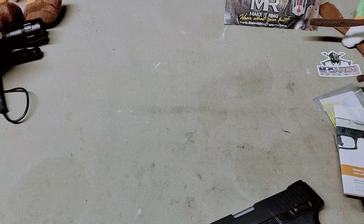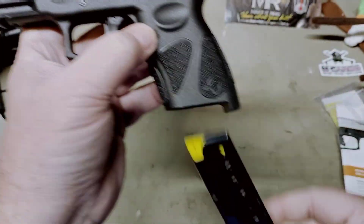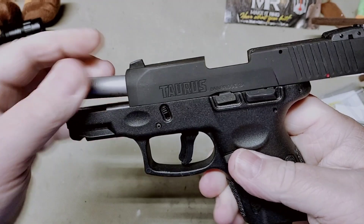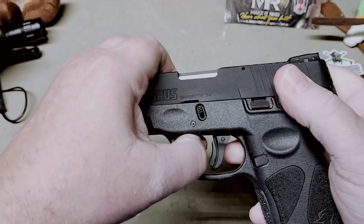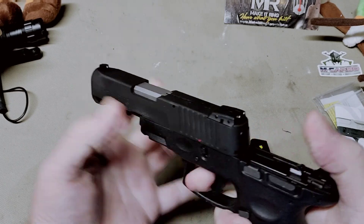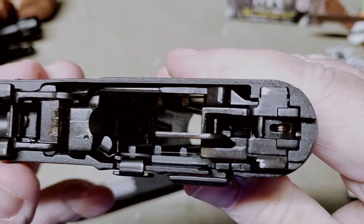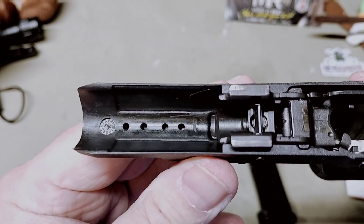It has a takedown similar to a Glock. This gun has never been loaded — it is empty, nothing in the chamber. To take this gun down you basically, similar to a Glock, pull back a little bit on your slide, pull down, pull your trigger, and slide your slide off.